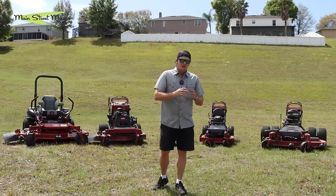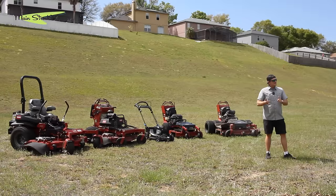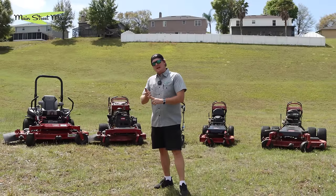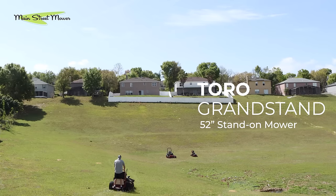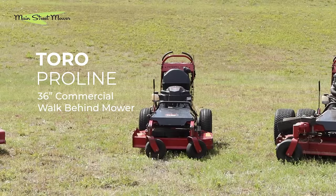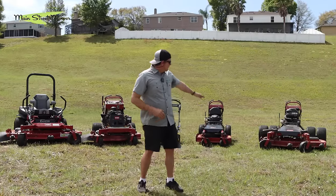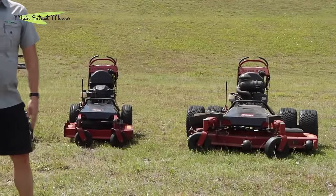We're not talking specific brands, we're talking types. This is a sit-down rider. Is it a stand-on, like a grandstand? Is it a commercial walk-behind? Is it a push mower? Or is it the X-Class — the custom-made machine on your right.